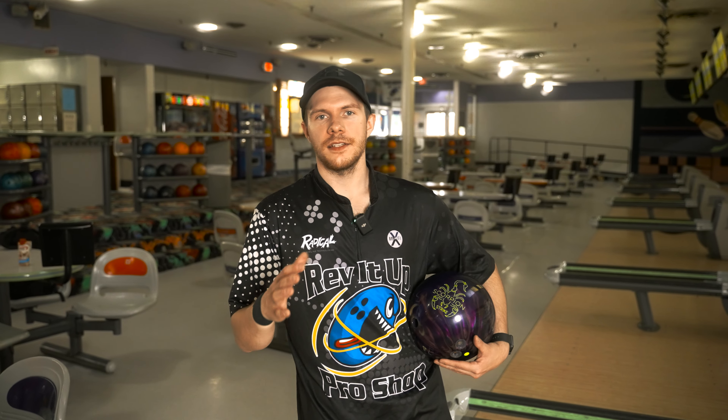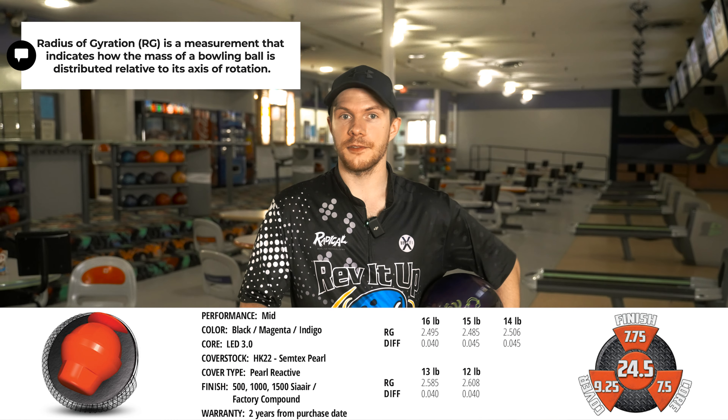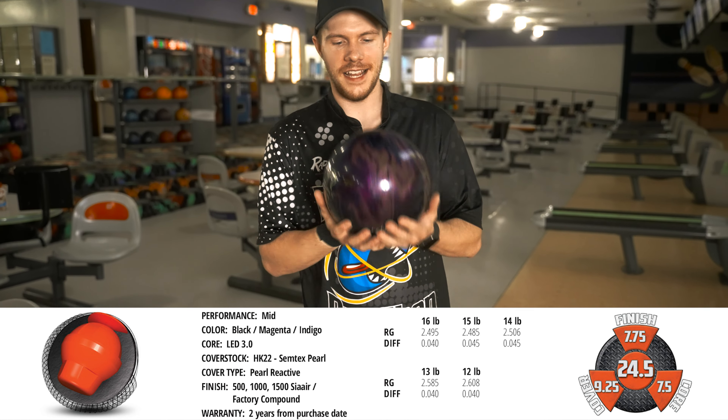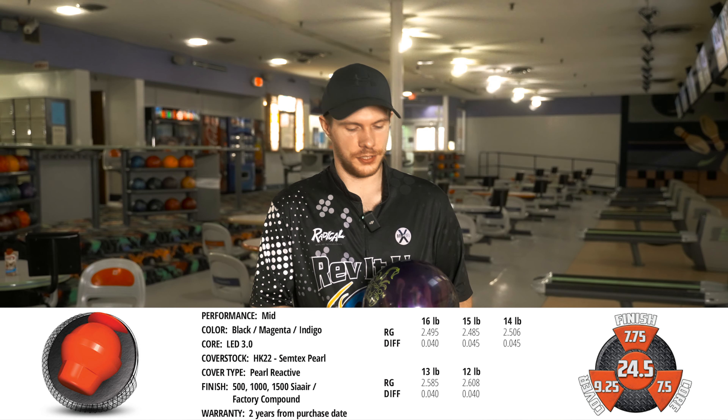This particular bowling ball has roughly a 2.50 RG, a little bit lower than 14 as I throw that, with the same differential at 0.045. My first thoughts on this ball — I love purple. It's pretty for sure. Hammer and Brunswick in general have been doing a great job on their colors and they knocked it out of the park on this one too.